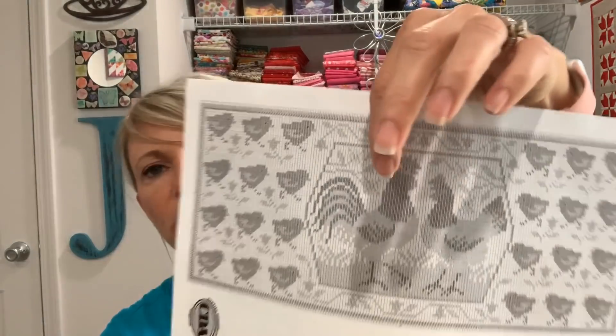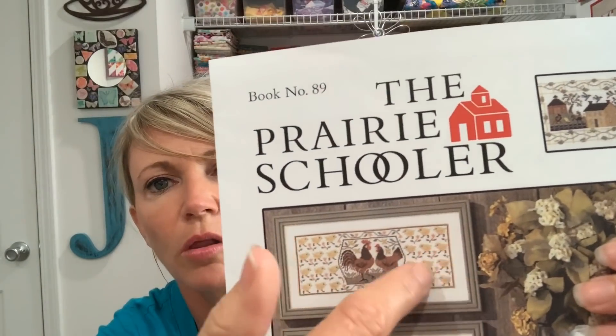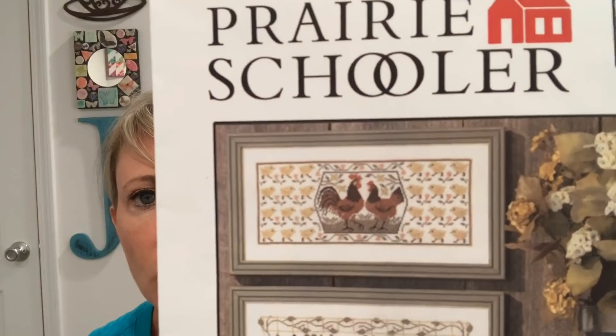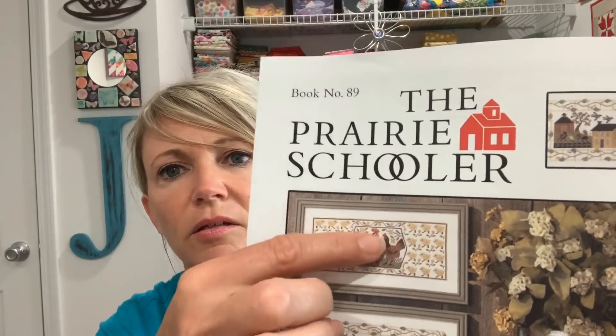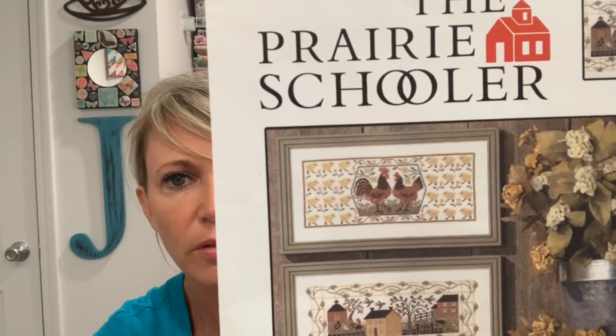One of the DMCs I'm using for the trellis that runs around the border is almost the same color as the fabric, but once I get the green winding through it a little more it's going to help it stand out. I just love that rooster and hen — I even thought of stitching just the hen and rooster and making it into a small piece for one of the exchanges I'll be going to, because they're pretty much the right size for that.